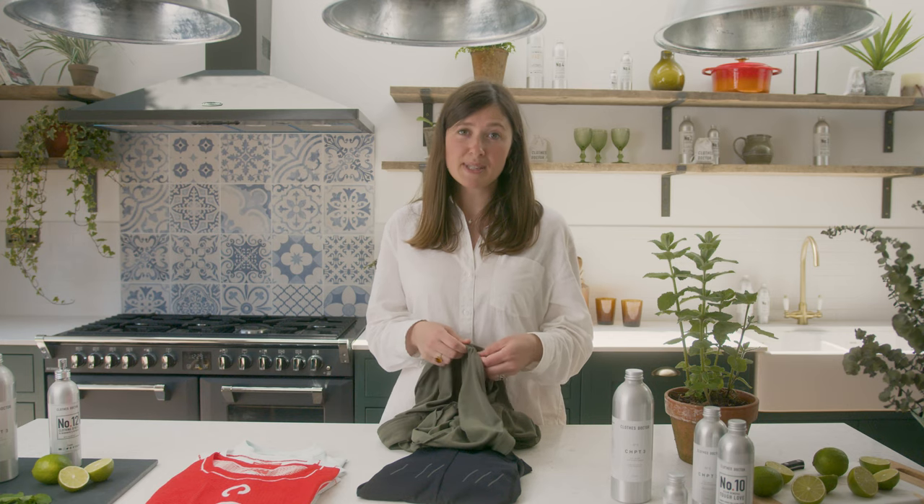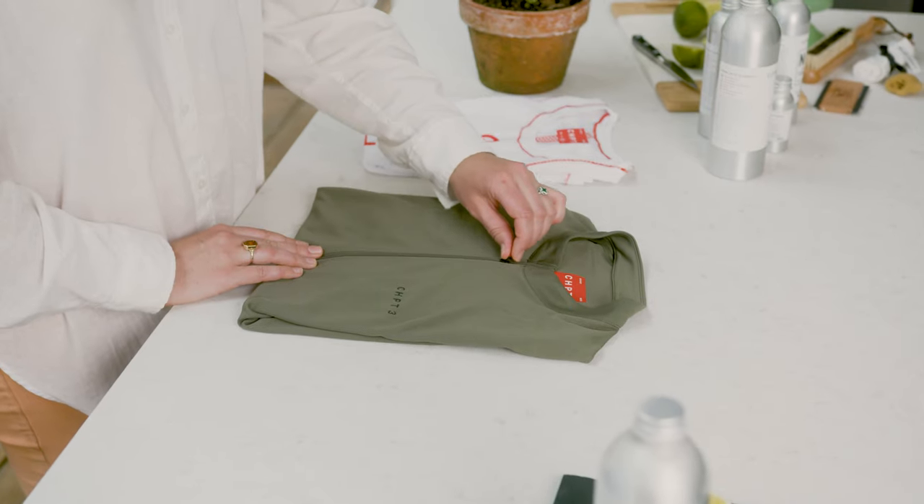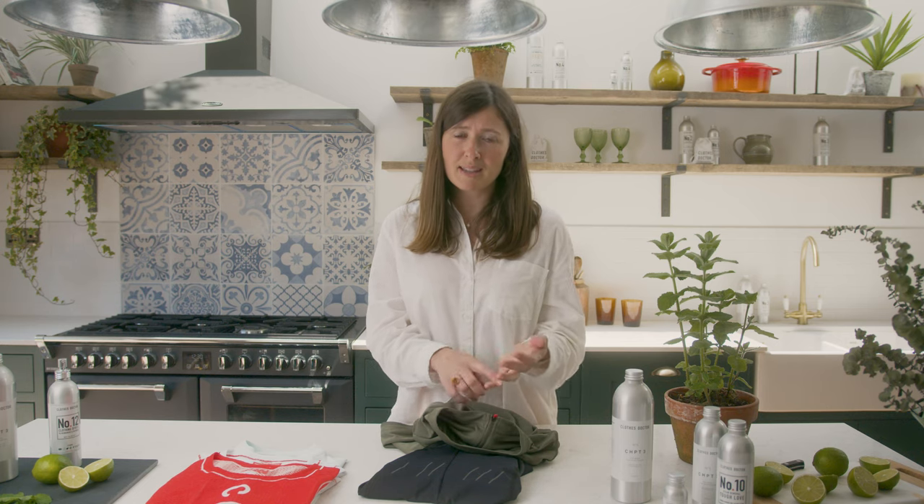Next up, the zips. Make sure that you close all the zips on your garments before you wash them because otherwise they can snag and cause damage. Even worse is velcro — make sure that you close any velcro pads that you have because they can get ruined and they can damage other garments in your wash.